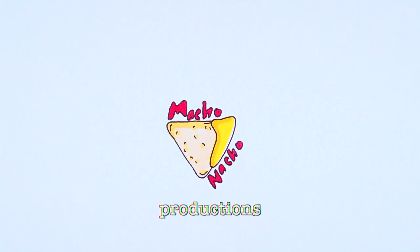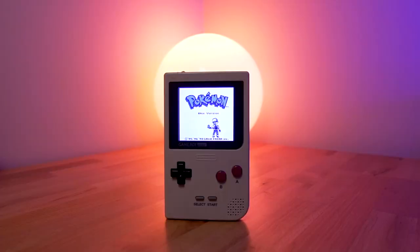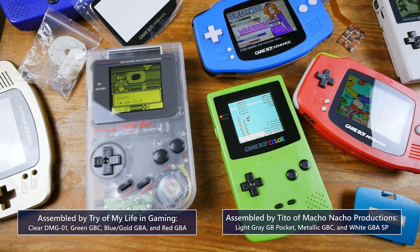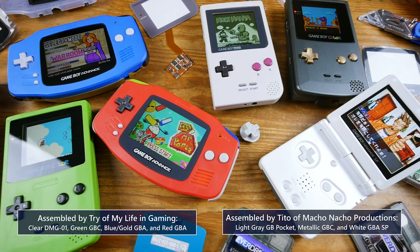I reached out to a delightful YouTube channel called Macho Nacho Productions and asked the owner Tito if he would be willing to collaborate by letting us borrow some of his most recently assembled Game Boy mods. Thanks to him, we're able to show off a total of seven different IPS screen kits between DMG, Pocket, Color, Advance, and SP models.